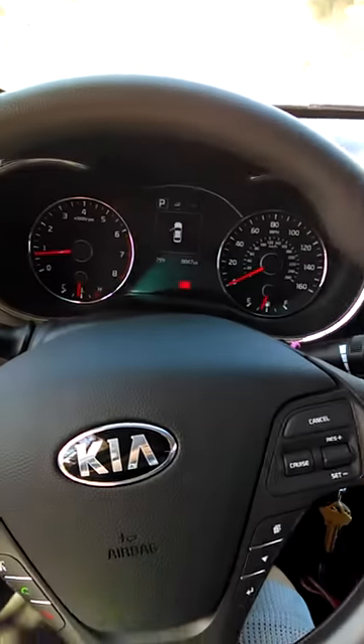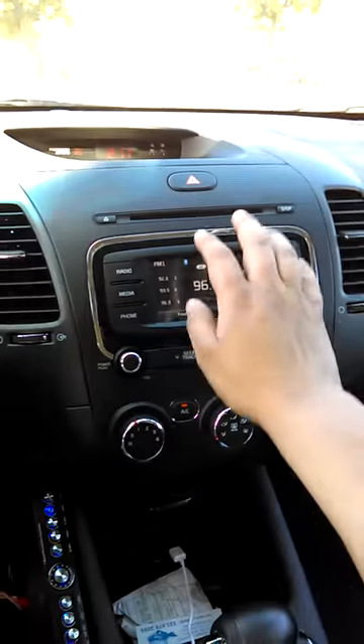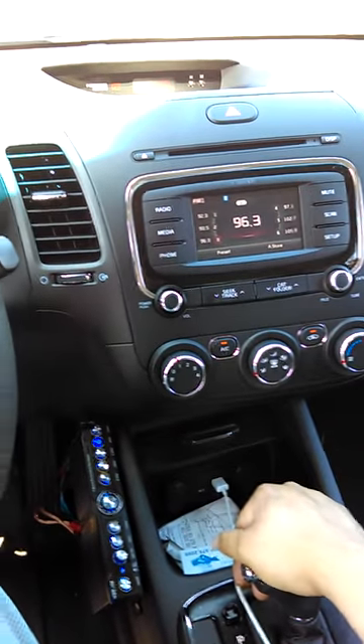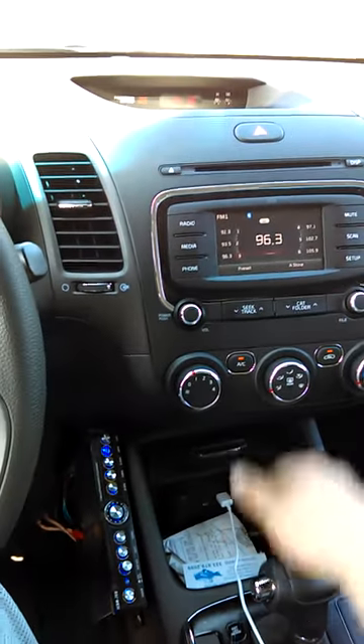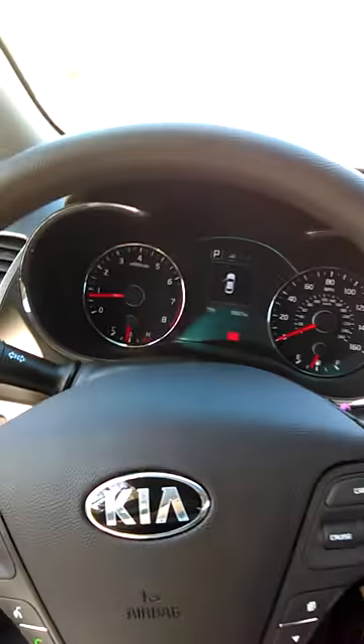Now there are a couple things I can show you and a couple things I will not be able to show you. Things that are behind this radio here — obviously I had to get the whole face off, get the radio out, go back there, hook up my converter for the RCAs, and pretty much get it going like that.